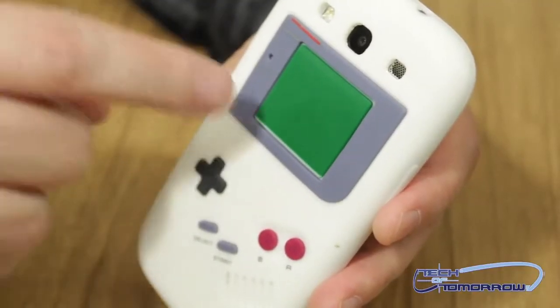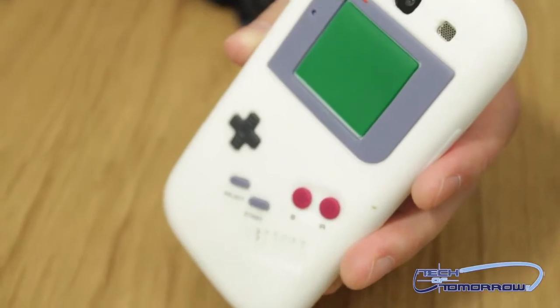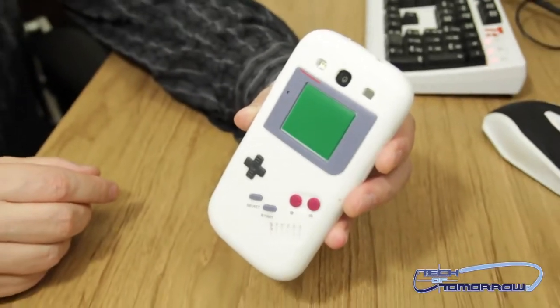Check it out — there we go! Got little buttons right there, everything operates, and it turns into a little Game Boy. Unfortunately the screen doesn't work — I didn't buy the advanced version where the screen works. So all of this is fake rubber buttons, but it does look like a little Game Boy.